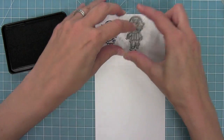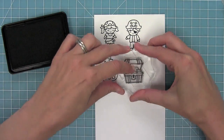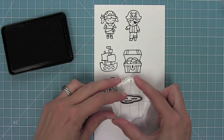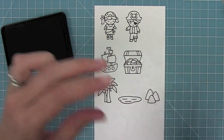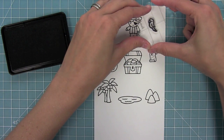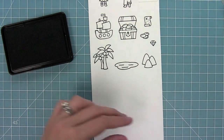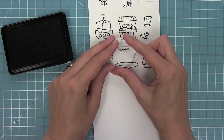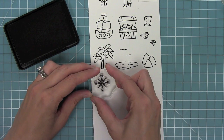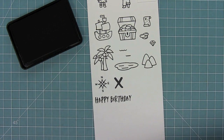First we have a cute little girl pirate and then a little boy pirate. We've got a pirate ship and of course a treasure chest. We also have some palm trees for setting the scene, a cute little lake, some mountains, a little treasure map, a cute little parrot that can hang out on a shoulder, some little coins and a gem. We also have wavy lines perfect for creating ocean waves, a great little compass, and X marks the spot.